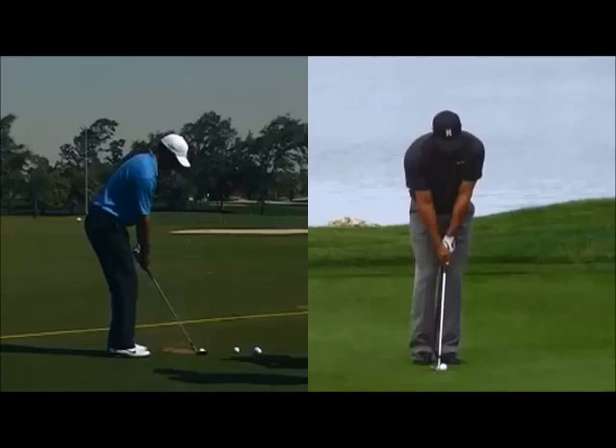Hi, welcome to Matt Holman Golf. I just wanted to share with you some footage today of Tiger Woods hitting — on the right-hand side, maybe a 30-yard pitch, and on the left-hand side about a 50-60-yard pitch. This was a few years ago, sort of slightly different time periods, but when his technique was definitely at its best.